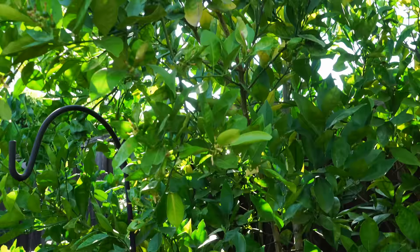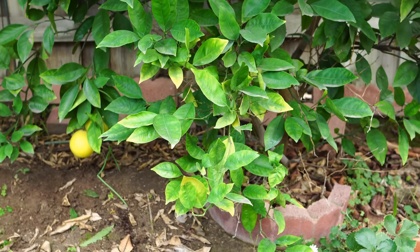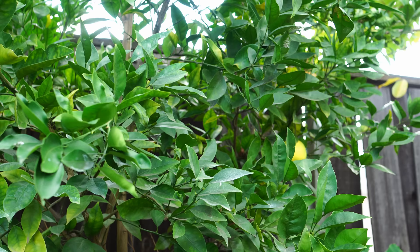They are seedless, and I highly recommend that you try growing this orange variety. This orange variety will not tolerate a complete frost or freeze. So I recommend that if you do get a freeze in your area, you plant them in containers so that you can bring them indoors during the chilly winter months.